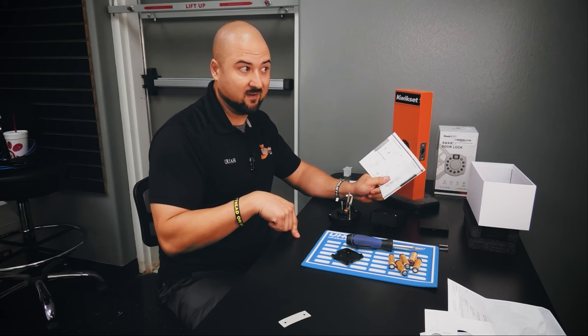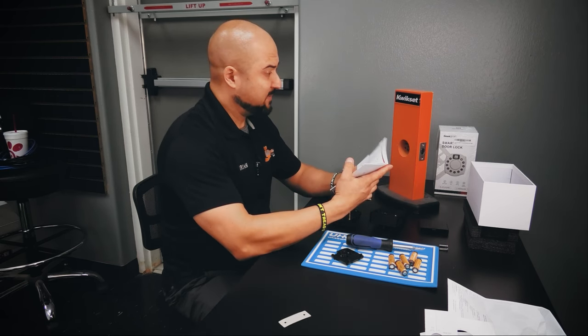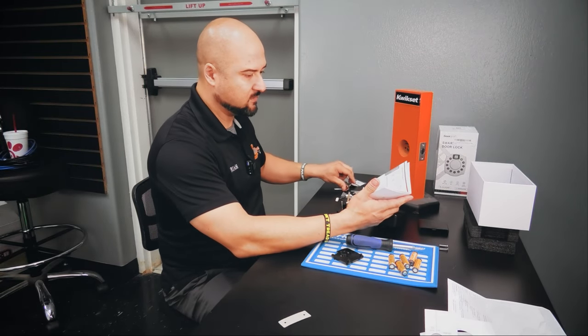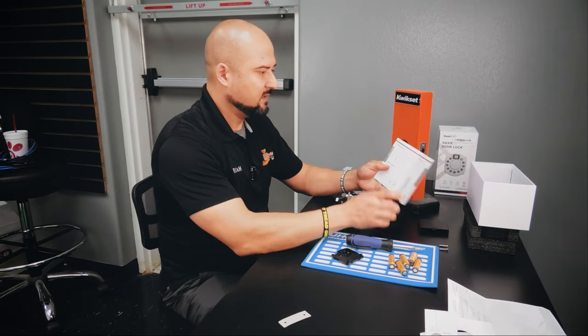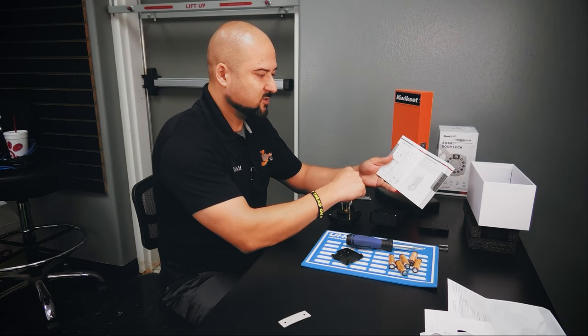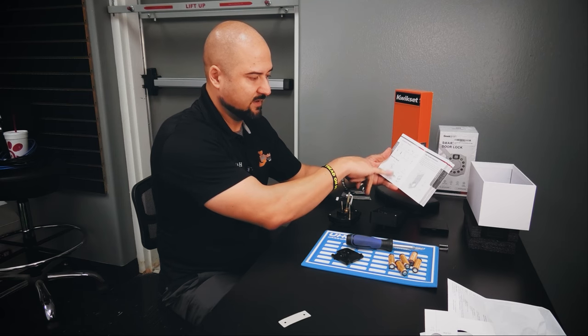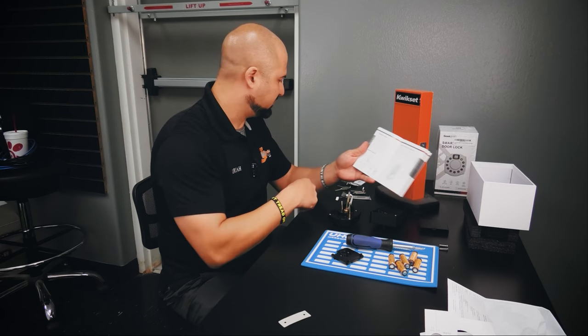The price point for this lock — I went and looked online — it's $89.99. That's a pretty good price point, especially for all the features: proximity readers, app control, keys. It gives you everything that's included in the box so you can verify you have it all. I can tell from looking at this I can probably quickly put this together.